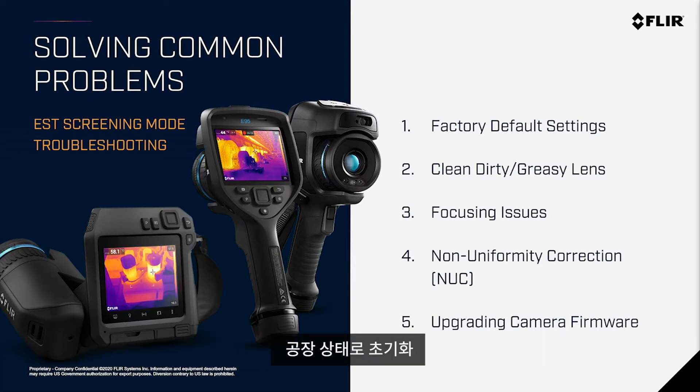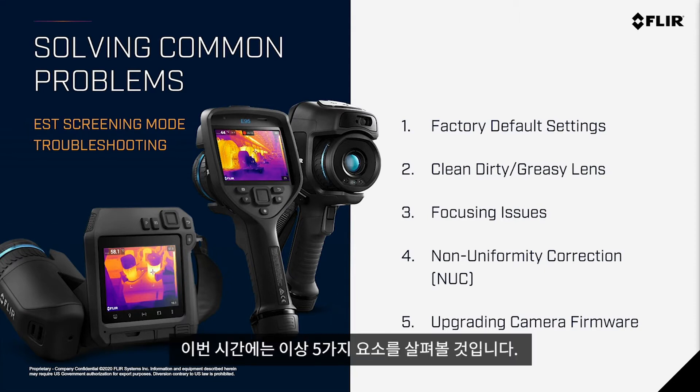The five things we'll cover are: factory default settings, making sure to clean any dirty or greasy lens, focusing issues, non-uniformity correction or NUC, and upgrading camera firmware. These are some of the things we're going to talk about as we move forward.